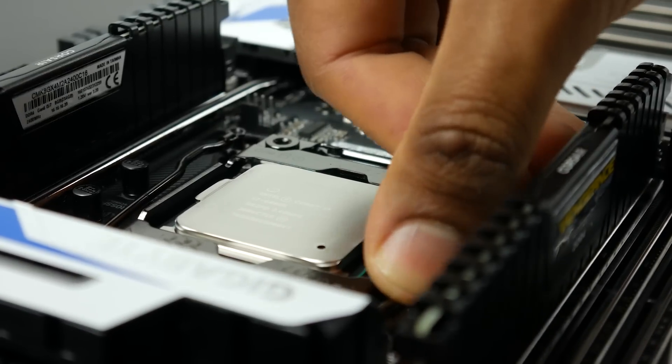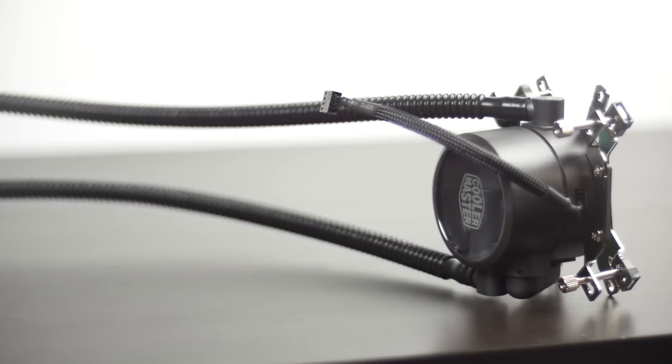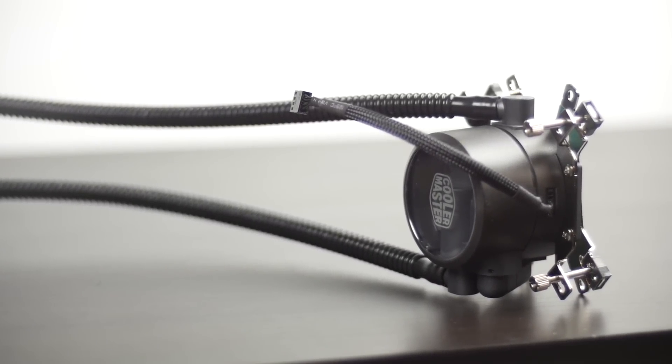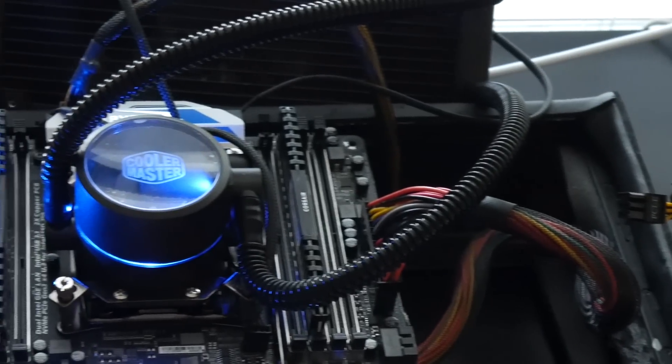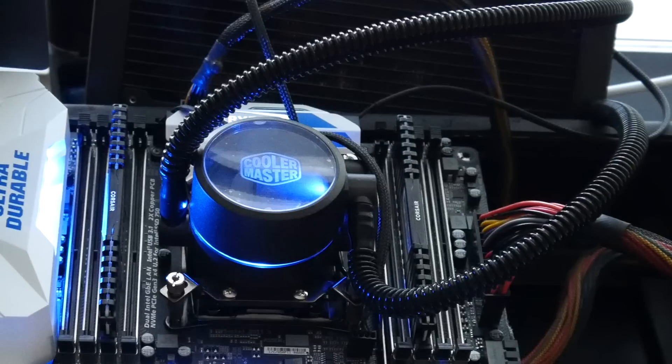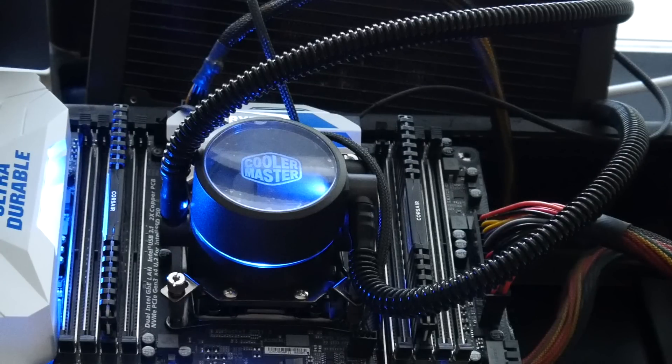We're going to be testing out the processors in their overclocked configuration using the CM Master Liquid Pro 240mm radiator — a nice all-in-one liquid cooling solution that will give us the performance needed to really push the processors to their max while maintaining stable temperatures.